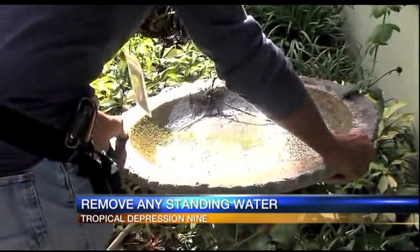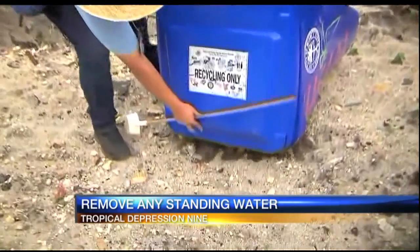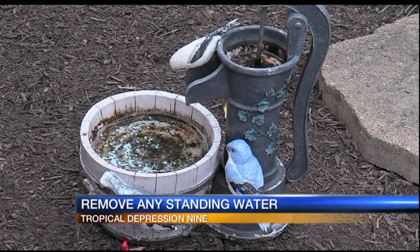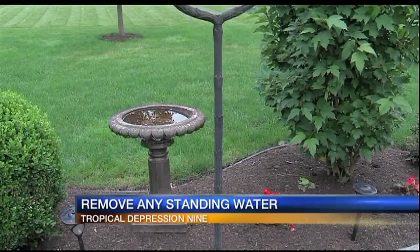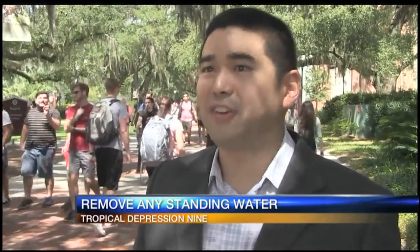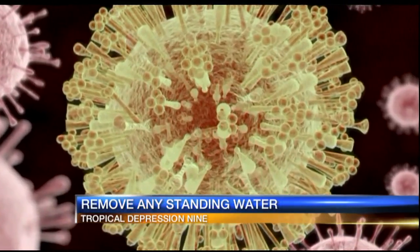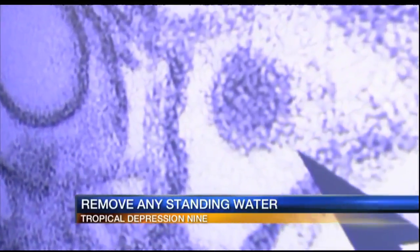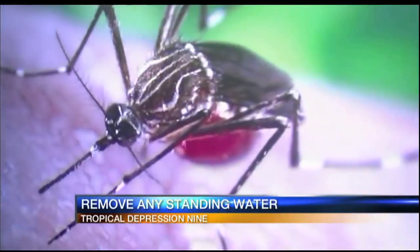Scientists say getting rid of potential mosquito breeding grounds will help prevent the spread of the Zika virus. All mosquitoes lay eggs in standing water, but those that cause Zika are especially fond of man-made containers. Go outside physically and see if you have any containers — they could be anything like a saucer under a flower pot, anything around the awning around your house, or something more notable like a used tire that you forgot to recycle. There have been more than 500 travel-related Zika infections in Florida and another 43 that were locally contracted. Of those, 70 involved pregnant women.